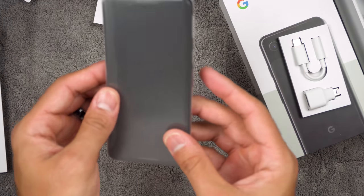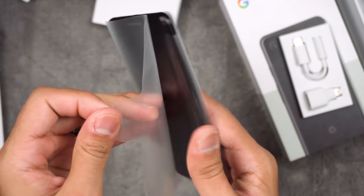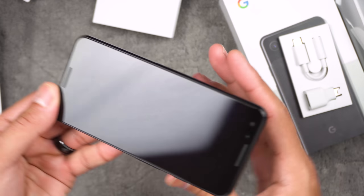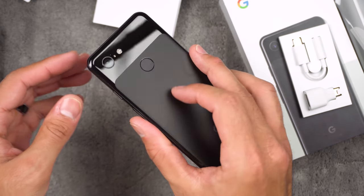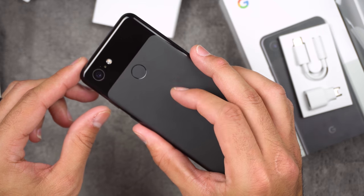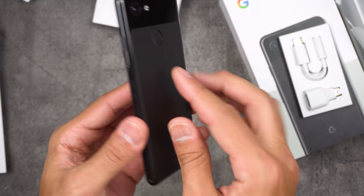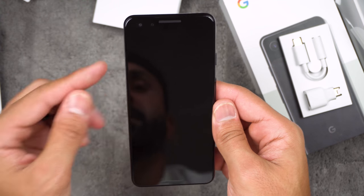Let's get to the actual phone itself. Oh, that feels nice. Right off the bat, I like this textured back — it's a textured glass, so it's an all-glass back for fast charging. You've got speakers on the top and bottom.